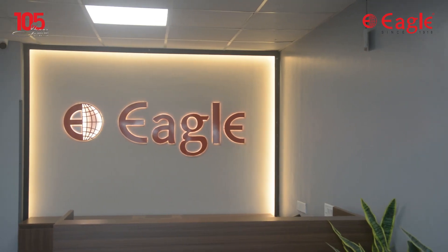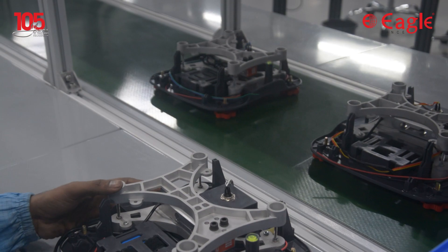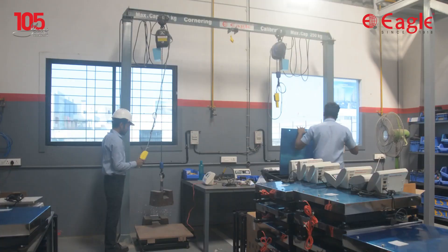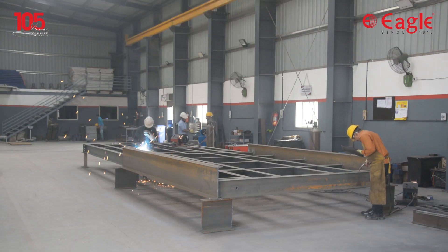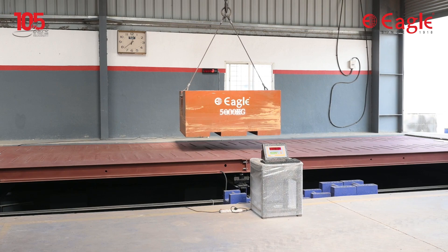Welcome to Eagle, with a 105-year legacy for manufacturing accurate and reliable weighing scales and systems. Every product is manufactured under stringent quality control and is fully tested for full load and accuracy before leaving the factory, thus ensuring that you get a top class product.